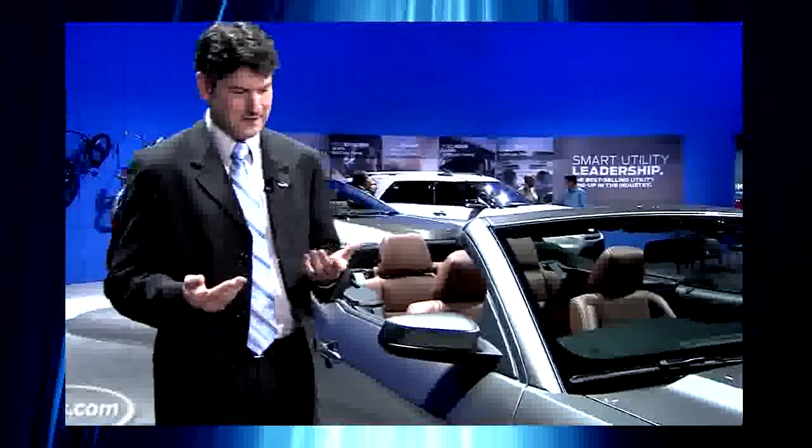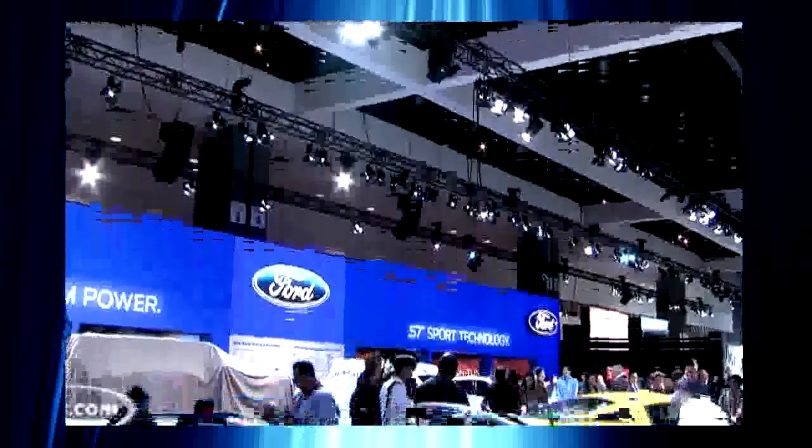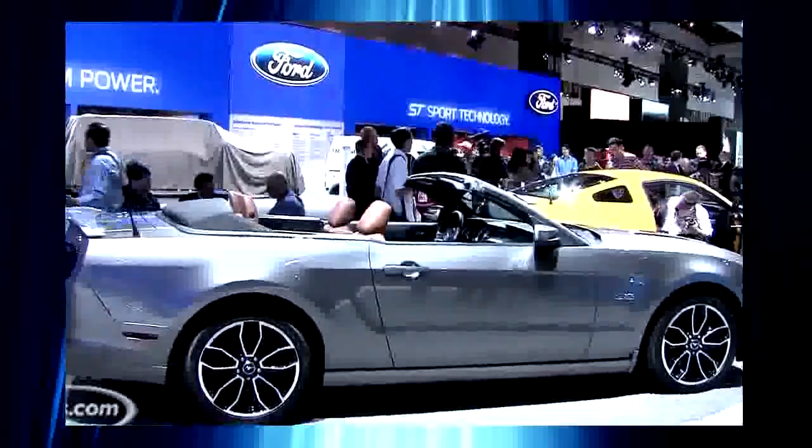Another neat feature we're looking forward to seeing is the pony light. Instead of regular puddle lights that illuminate the ground outside the car when you're coming up or you unlock it, this actually projects the pony logo on the ground. Unfortunately, it doesn't work here yet.